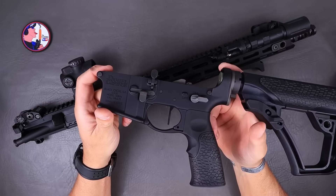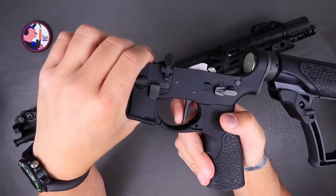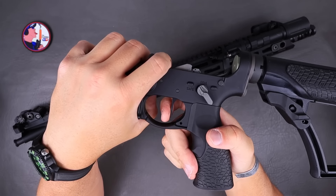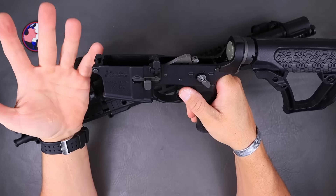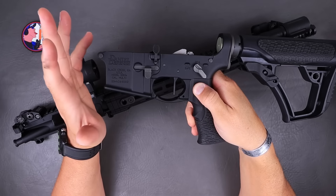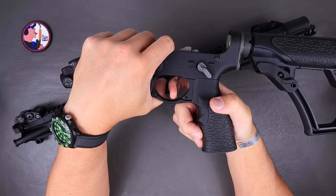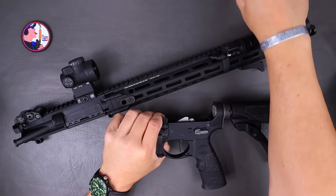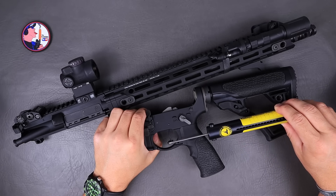The next thing is the DH3 trigger from Timney. I did a full video on this — that thing is nothing short of amazing. This is a two-stage adjustable trigger. You can adjust it from about one and a half to three pounds. One and a half is way too light for me, so I went to just over two — about two pounds four ounces. It is feather light. Absolutely amazing. Let's do some pulls on this real quick so you guys can see what it's pulling at.